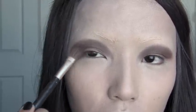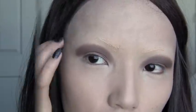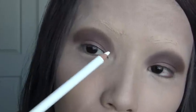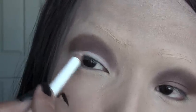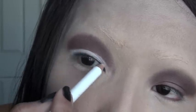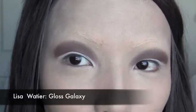Blend both eyes really well until they match. Our next step is this white eyeliner that I use for my waterline, and I'm going to use it to line my lids. Just apply it on the lid like this — I have a really tiny lid, so it's just a small space.